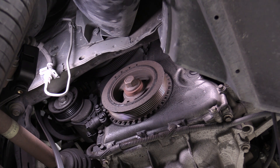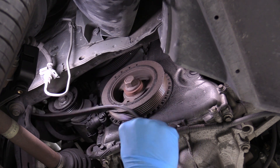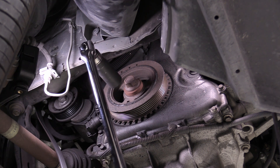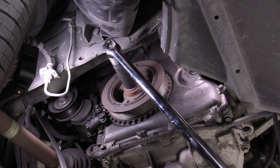I've already removed the serpentine belt and I'm just letting it slack out, because when I'm barring the engine over I don't want to be fooled by a locked-up accessory. Like if the power steering pump or something was totally locked up and that was preventing the engine from turning over — it does happen.